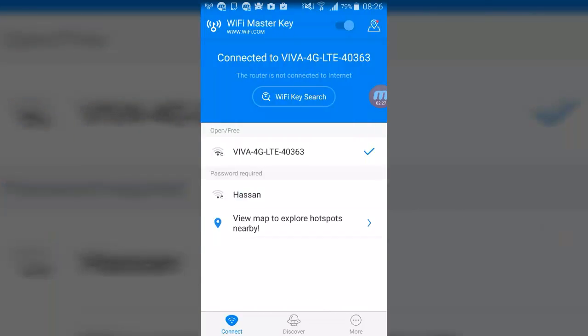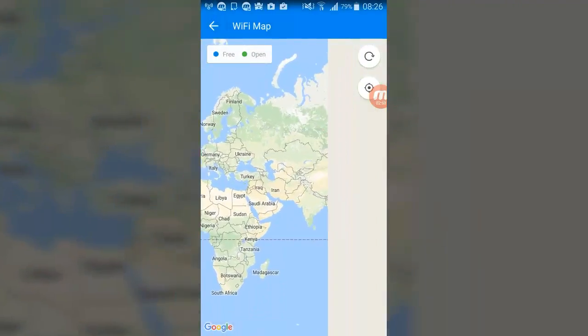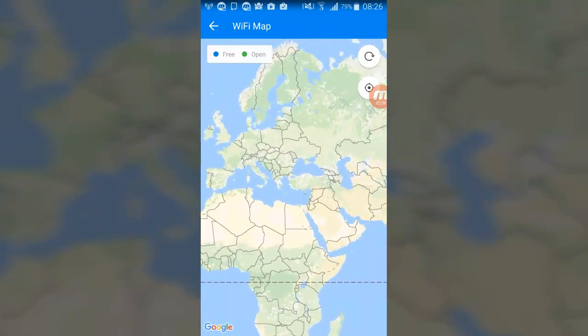You can also see the password record for Wi-Fi. You can also view a map to explore hotspots nearby. It failed to load the address and failed to detect location — please turn on your location service in your phone. You need to enable location settings and enable this app from the settings.